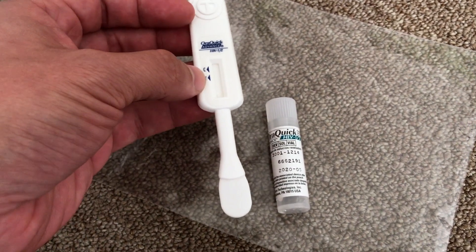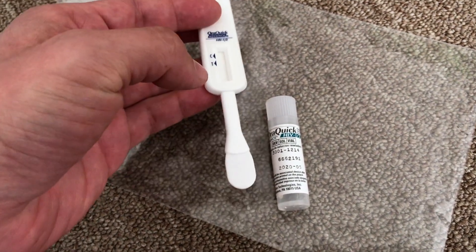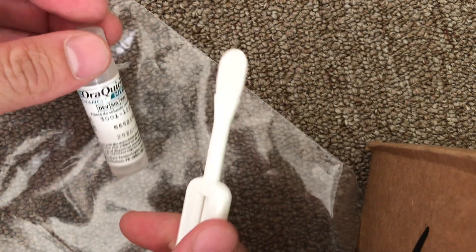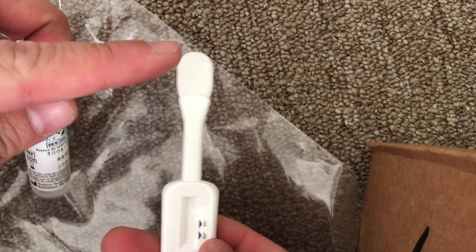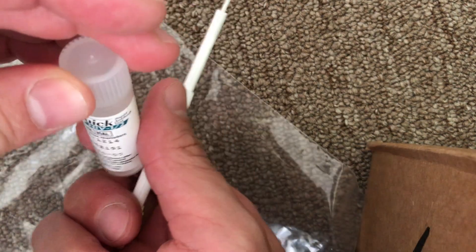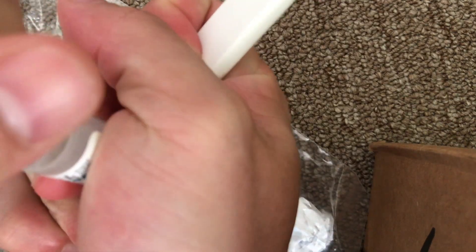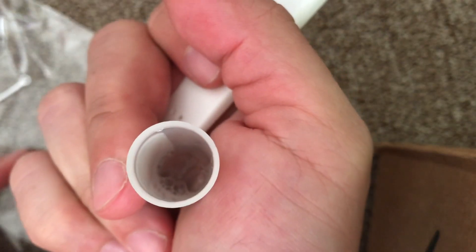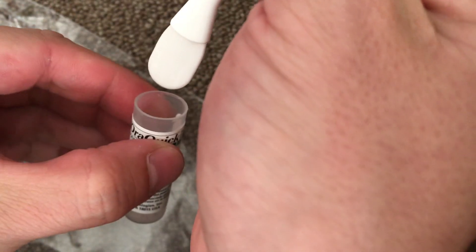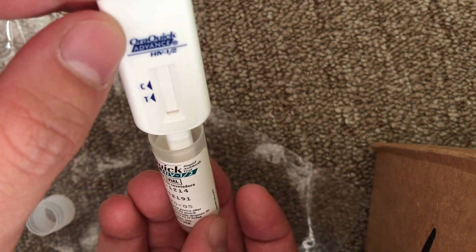Let's give this a shot. I'm going to wipe this once on my upper gums and once on my lower gums, then turn the camera back on when I'm putting it into the liquid. Okay, so I went ahead and swabbed — once on the upper and flipped it over once on the lower. Now I'm opening up the fluid, which is a little difficult to open. There it is — you can see the liquid at the bottom — and I'm putting the swab right inside. It's starting to draw the liquid up.